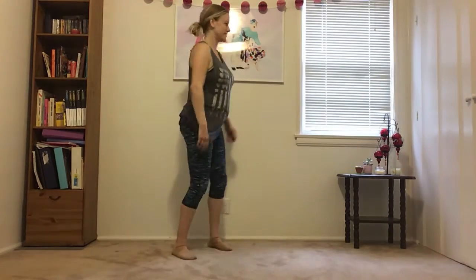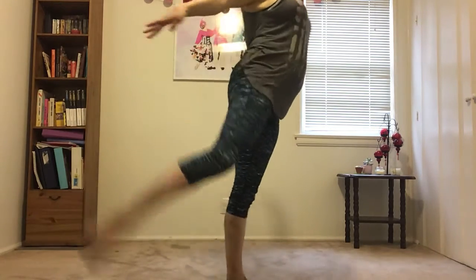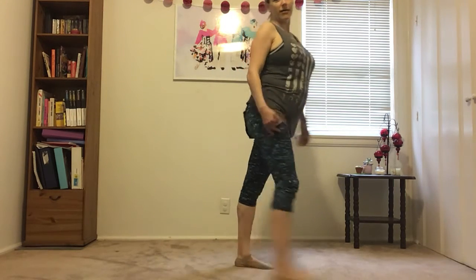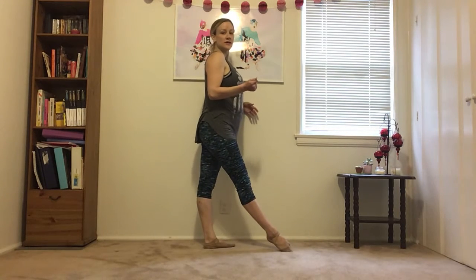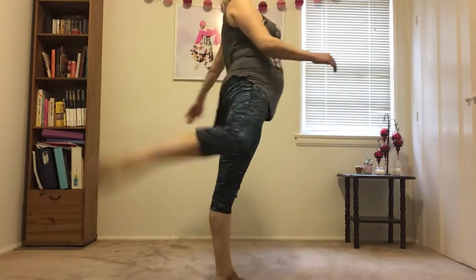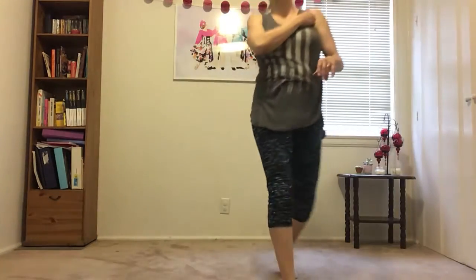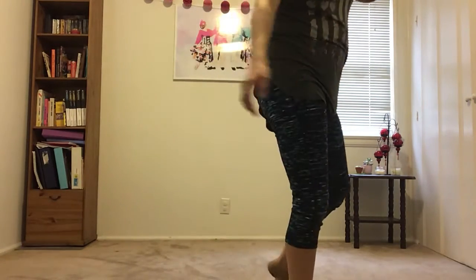Let's try the other side — no jump first. Five, six, seven, eight. So you're lifting the arch, pointing, winging the foot if you can. Add the jump. Five, six, seven, eight — don't forget to whip. Five, six, seven, eight. One more. Five, six, seven, eight.